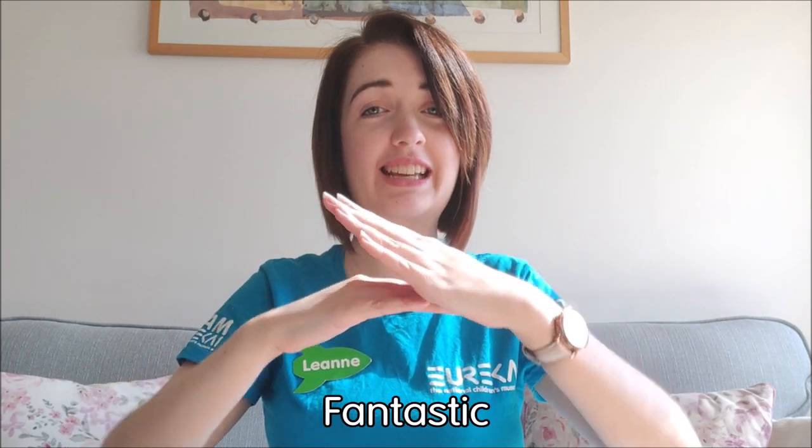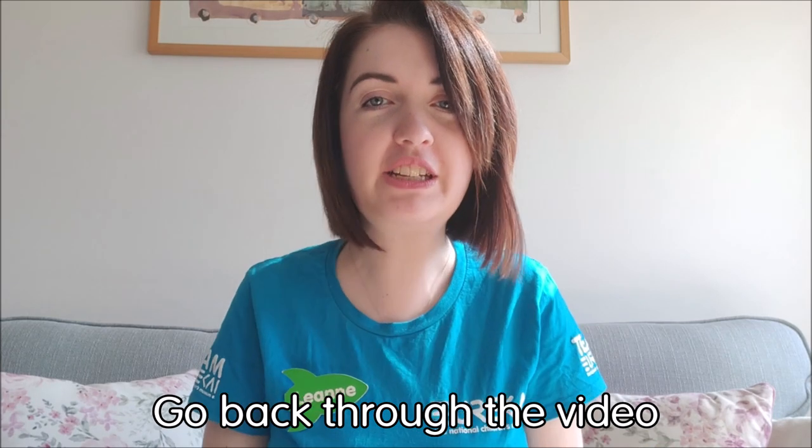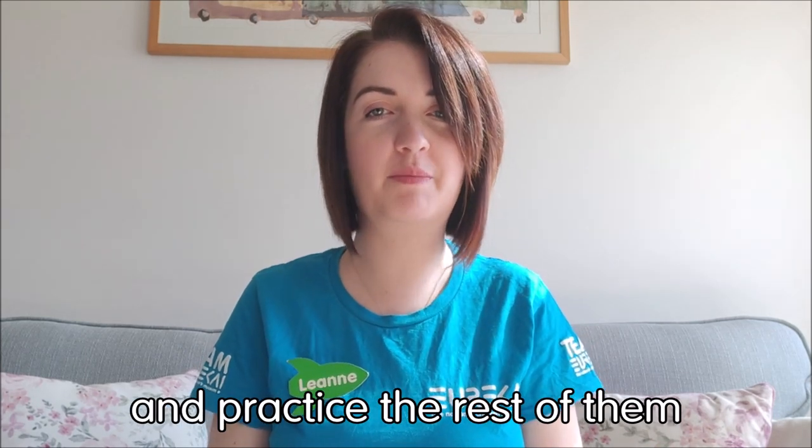And Z — last but not least — just like that. If you could draw a Z in the air, it would look like that. Fantastic, so that's everything — all of the letters. See if you can go back through the video and practice the rest of them.